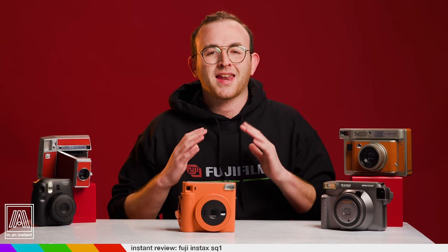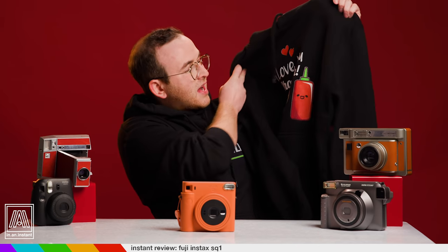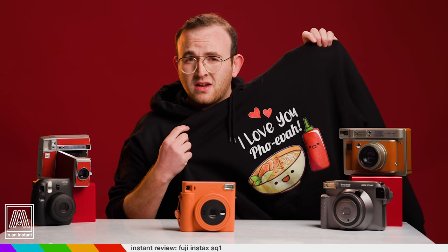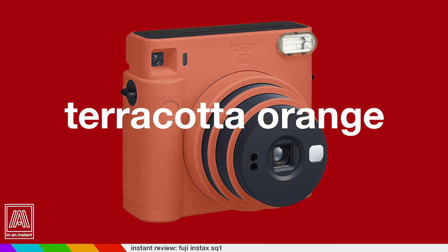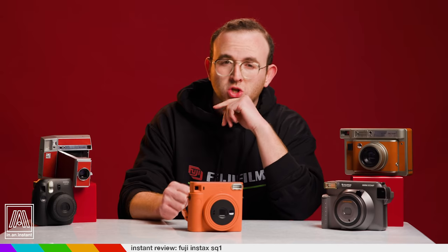Speaking of culture, my grandfather got me this Fujifilm hoodie, and I am not joking — this is the hoodie that they sent him by mistake initially. It says 'I love you, foe-ever.' And I think it's implied that I'm in love with you, foe-ever. Frankly, I think this might be the better hoodie. Back to the SQ-1 — just could not not mention that. The colors available for this camera are, and I quote, terracotta orange, glacier blue, and chalk white. Terracotta, glacier, and chalk — could be the names of my first three strong sons.